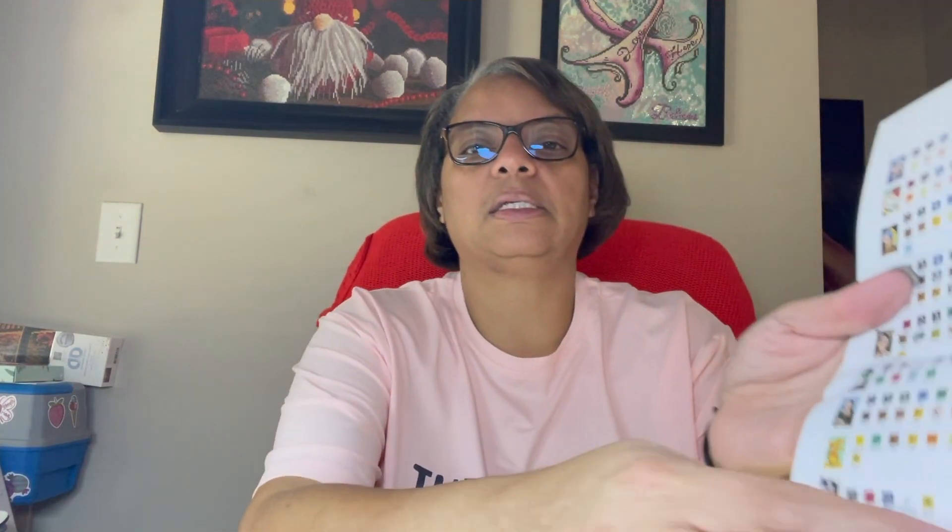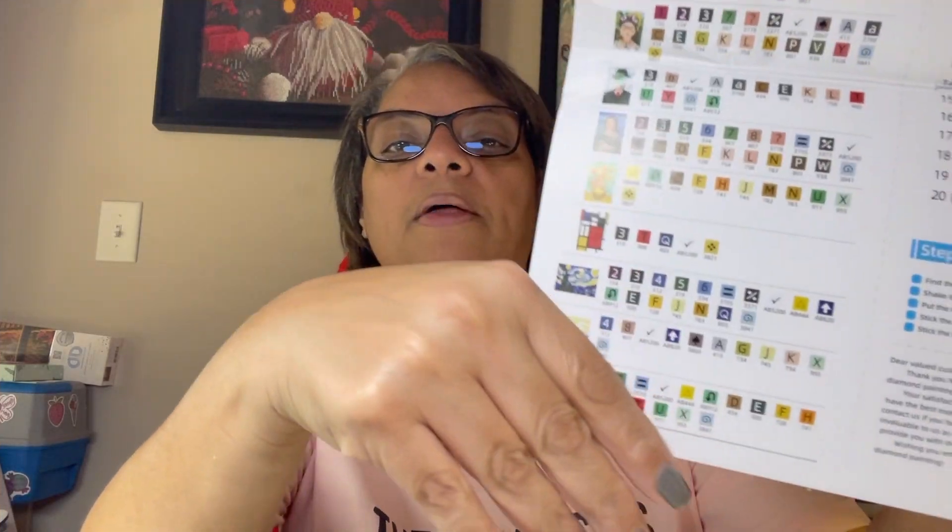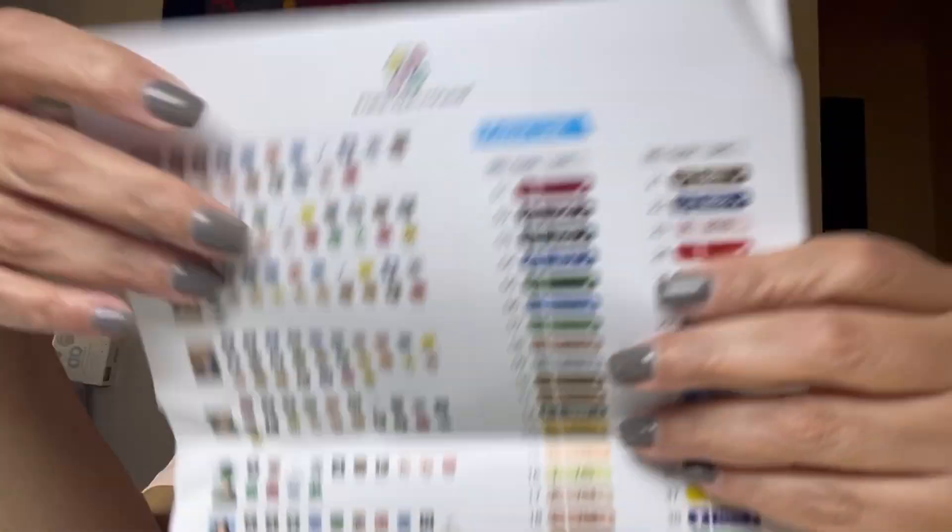This is called Forever Young Mini Gem - Forever Young is the company and I got Mini Gems. This is the schematic sheet - it's kind of beat up in the middle where they folded it. There's the how-to diamond paint section, and then here are our stickers. These are individualized stickers, which is really nice. It's a whole sticker sheet - I might have to cut those, they're just on there really good.